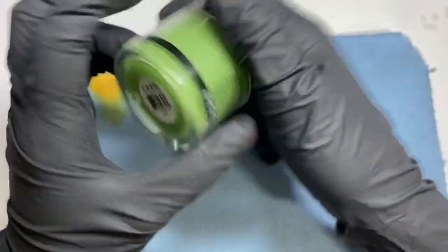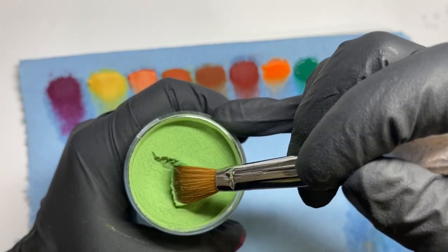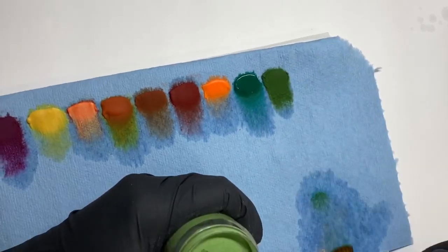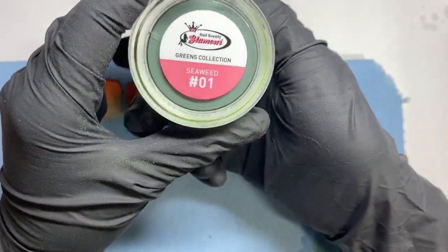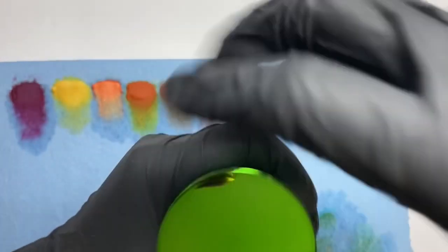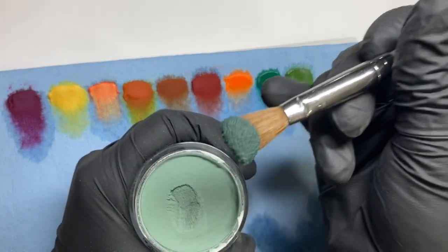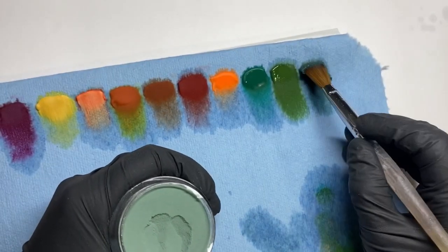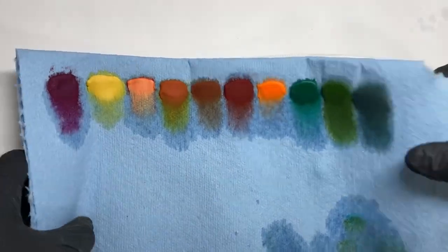The next one is Jade from Glam and Glitz from the Colored Acrylic collection. This is a very pretty military green kind of color, which I think is super pretty, especially if you want to do a camel set. Then the last green is Seaweed from the Green Collection by Nesapply Glamour — it's more of a darker green, which is still very pretty for the fall.